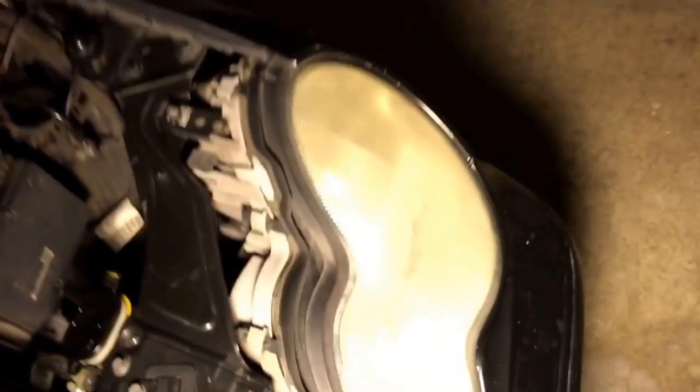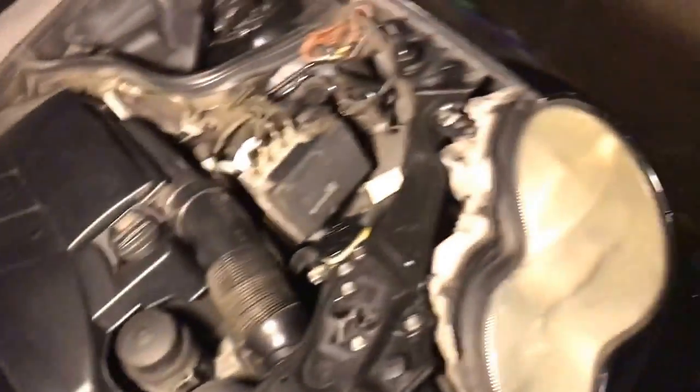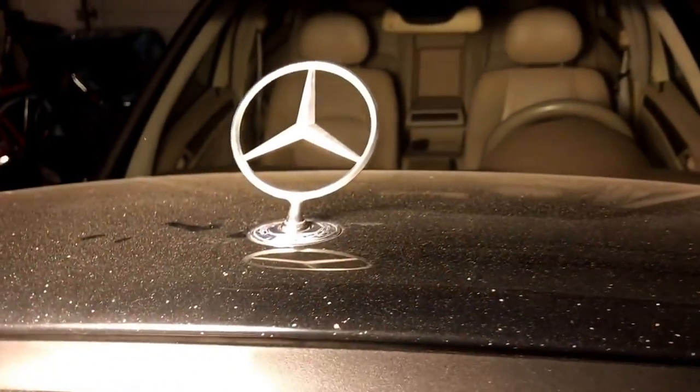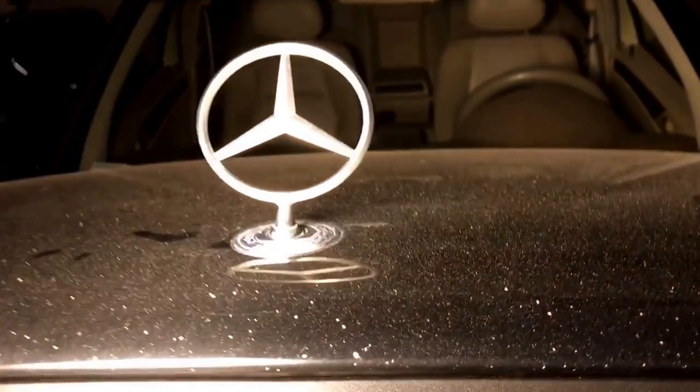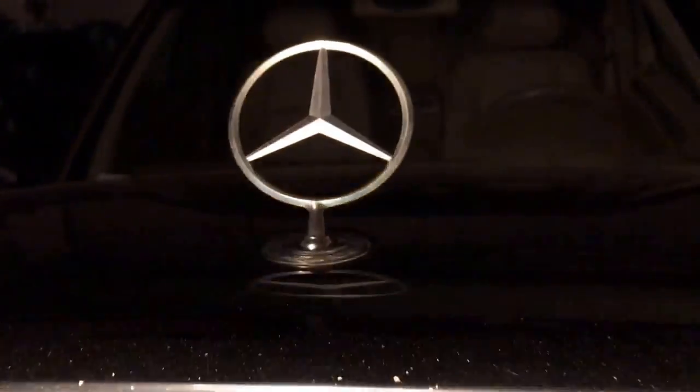The headlights are super yellow, so I'm going to clear those up and I'm also going to wrap them. The grille I painted black. I'm going to do the delete of the badge and do the newer Mercedes badge, not the giant one like that. So yeah, now let's go to the side.